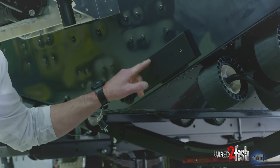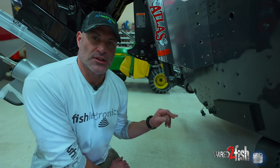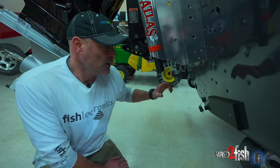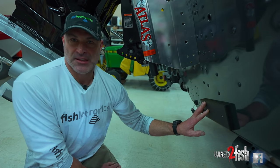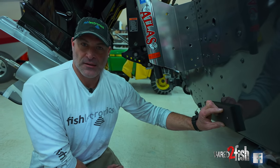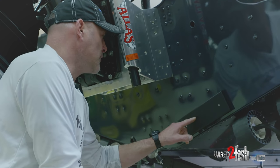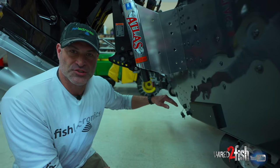Before we mount the transducers on the board, we're going to the other side of the boat to put another transducer board there. We're installing two side imaging transducers for the head unit on the dash. Through a configuration of Y cables, we'll pick up the left side imaging beam to the left of the motor, the right side imaging beam, and the down imaging beam from the right side transducer. With the high-speed transducer we'll get optimal high-speed reading, and the two separate side imaging transducers will eliminate interference from the lower unit when the motor is trimmed all the way down.